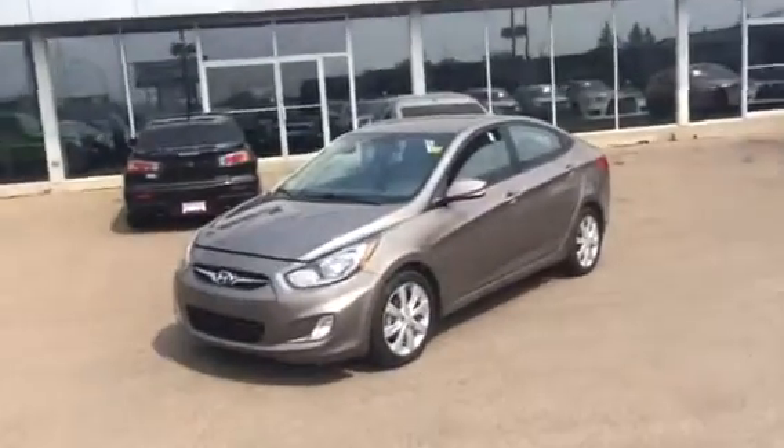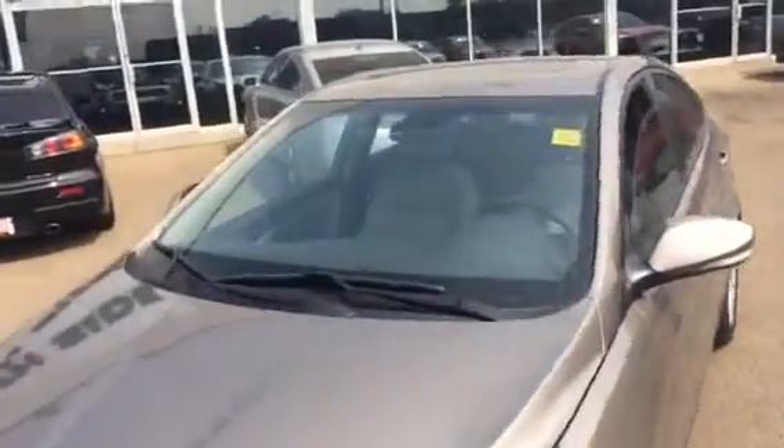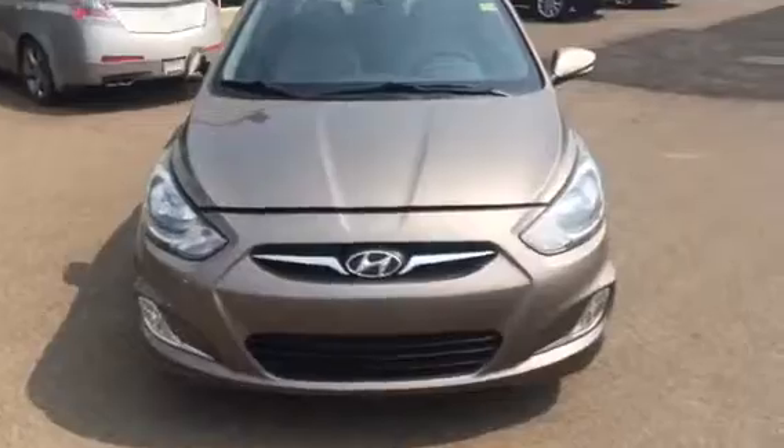Hi Brock, this is Jesse Fleming here from Northside Mitsubishi. I'm standing in front of a 2013 Hyundai Accent, the one that you had inquired on. I'm just going to give you a quick overview of the vehicle.